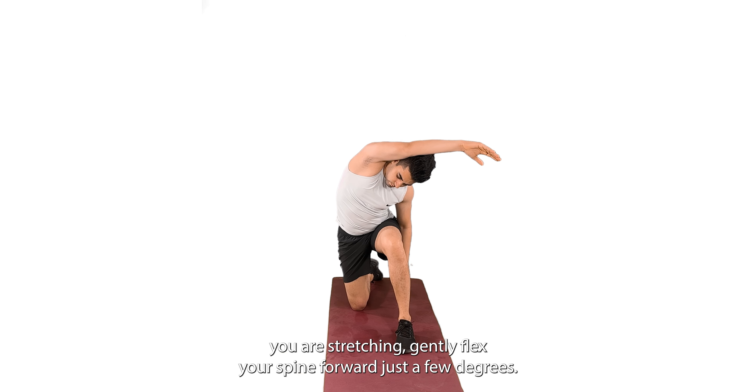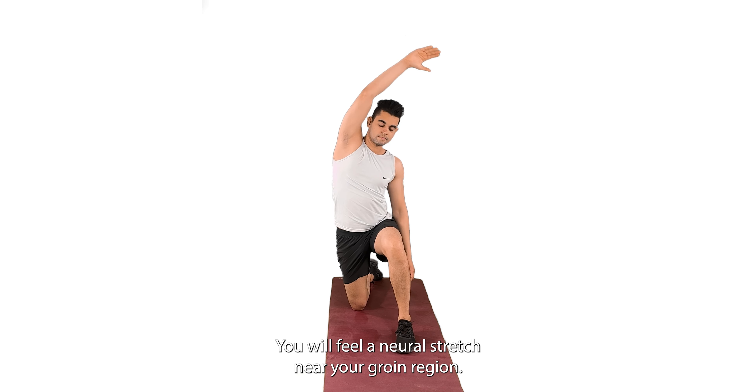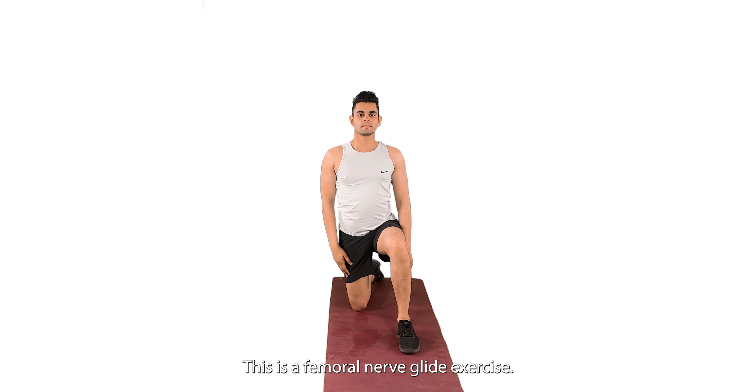Flex your spine forward just a few degrees. You will feel a neural stretch near your groin region. This is a femoral nerve glide exercise.